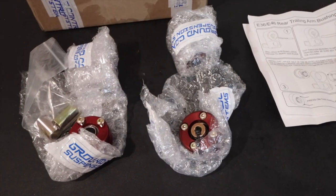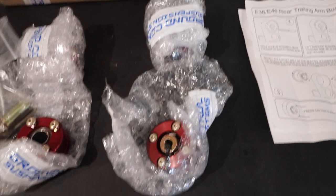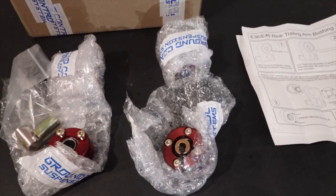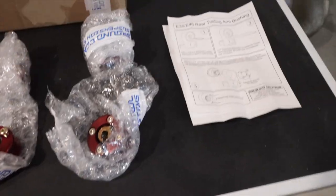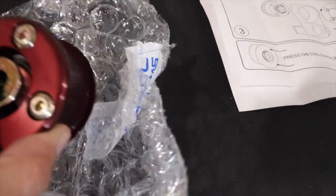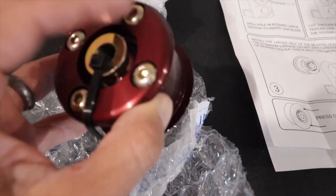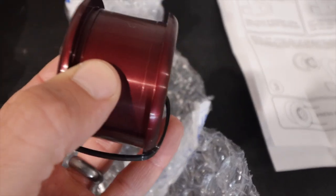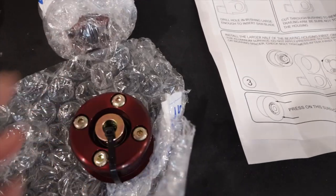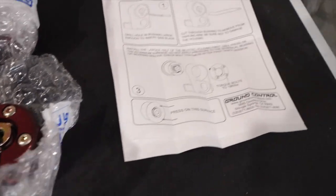Hey guys, welcome back to 333 Motoring. We're back in the garage and today we have a couple beautiful pieces from Ground Control that we're going to install on the E36 M3. What you have before you here is the front lower control arm bearing and the rear trailing arm bearing. If you're going to be doing any kind of suspension upgrades, I would recommend doing these first before you replace any other bushings — these ones are going to add the most benefit to your vehicle, and Ground Control makes an excellent piece.